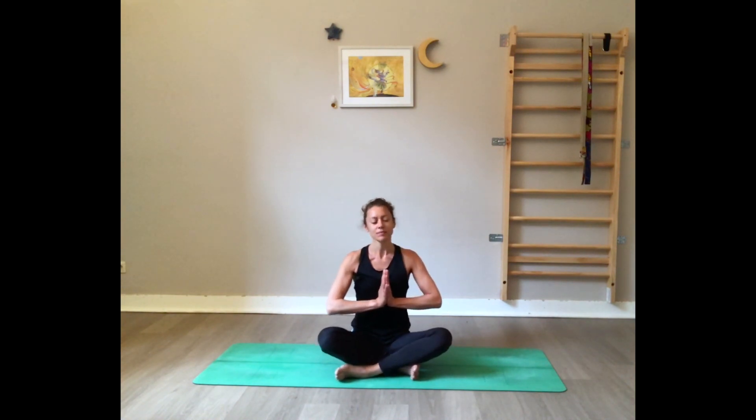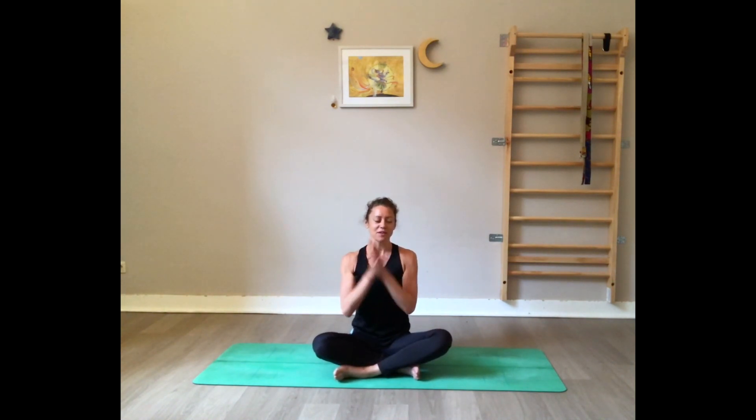Bring your hands in front of your heart in the prayer position, put the palms together. Now cup the palms in front of the eyes — maybe you can feel some energy here, some vibrations. Blink your eyes open, spread the fingers, and breathe.